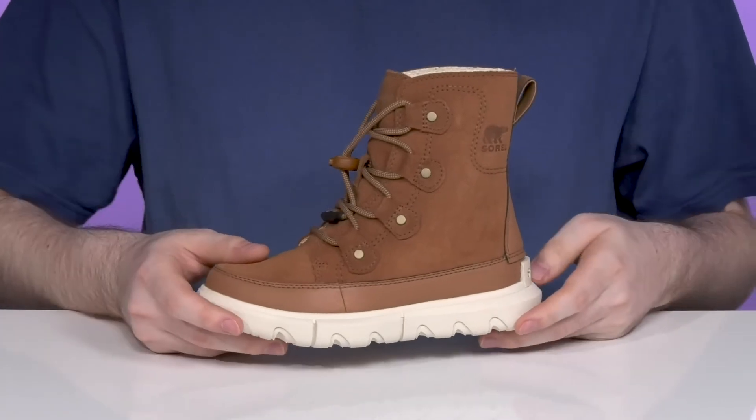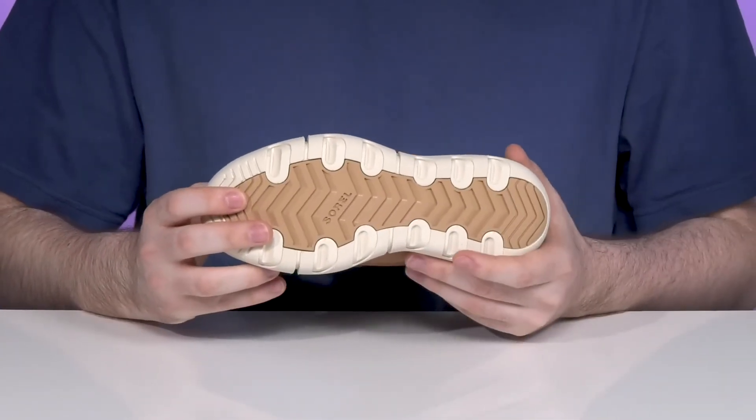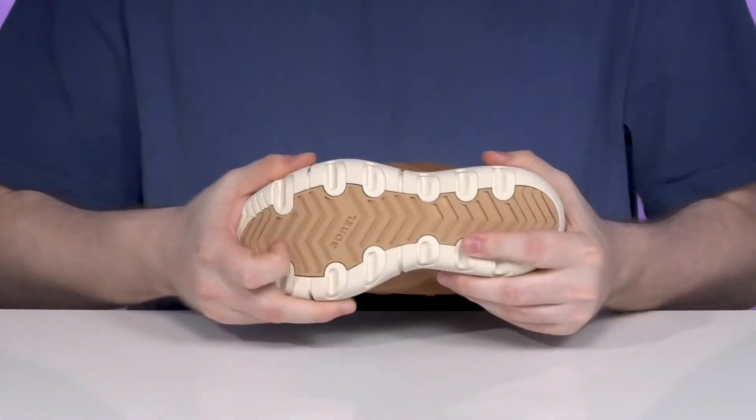Underneath is an EVA midsole — it's pretty bouncy with energy return and shock absorption. It uses a grippy synthetic layer underneath to give them excellent traction and grip with just a bit of flex.